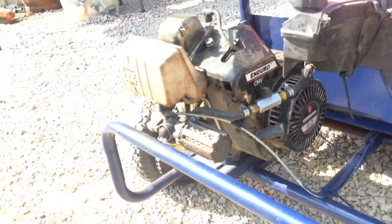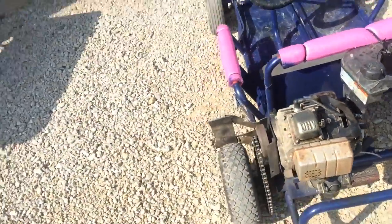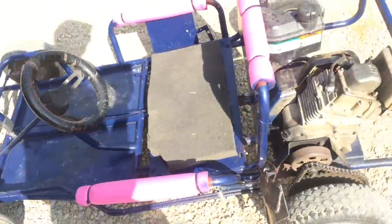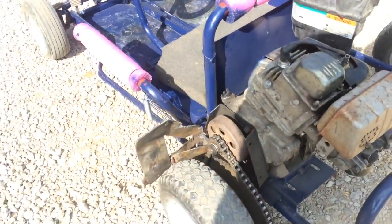Now there's carbon buildup on the piston. I'm going to use this for a seafoam test, because it's enough carbon that I think it would be a good subject for it.